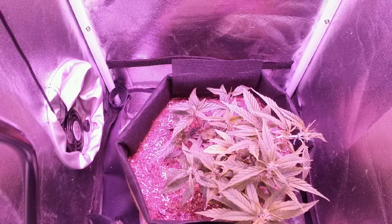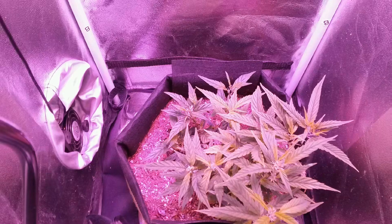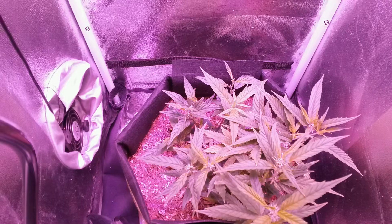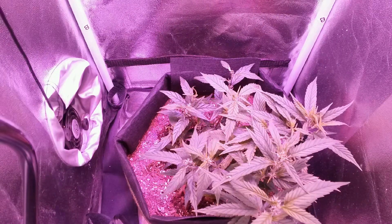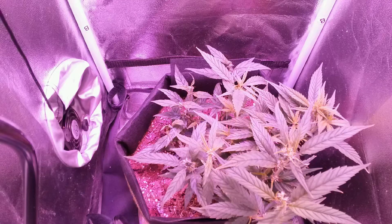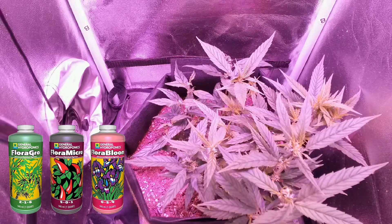Since the plant is back in the vegetative stage, I'm also using a grow fertilizer to feed the plant. Although now that the plant has grown a good amount, I'm switching the lights back to a 12 and 12 hour light cycle to trigger the flowering stage again. With this, I'm also switching the grow fertilizer to a bloom fertilizer, and I'm going with a 3 part hydroponic nutrient line for this.